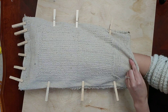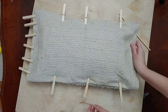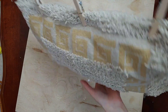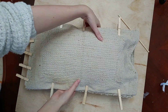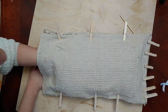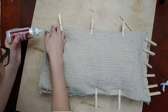Now that everything is pinned down, I'm sticking the rest of the polyfill inside the pillow, using the tool to get it into the corners or just pushing my hand all the way in. Every so often I'm checking that I can still close the pillow — if I stuff it too much, the edges won't line up. I want to check periodically and say okay, that's stuffed enough.